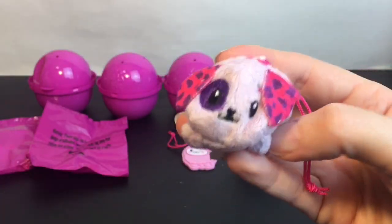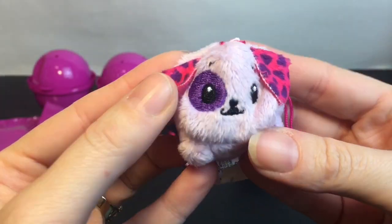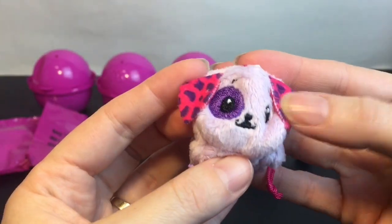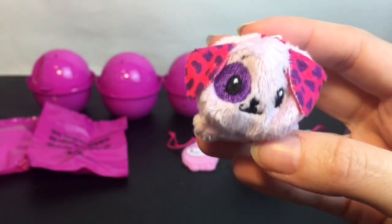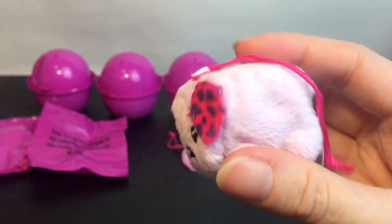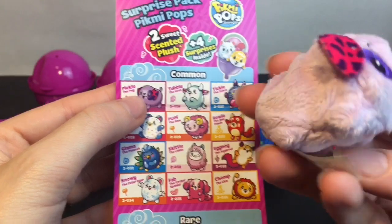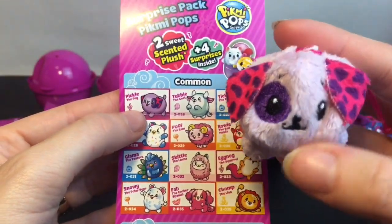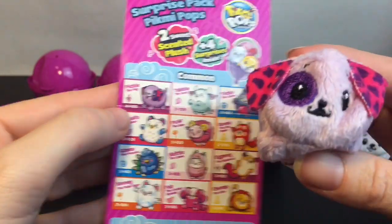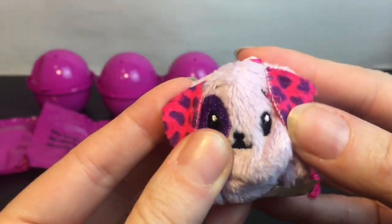Oh, we have this cute little doggy! I love the little purple patch under his eye and he smells like grape — I can smell him from here! He has cute little striped ears. Who are you on the checklist? He's a really light purple, almost looks white. This is Pickle the Pug — okay, so Pickle is a really cute name, that's adorable!